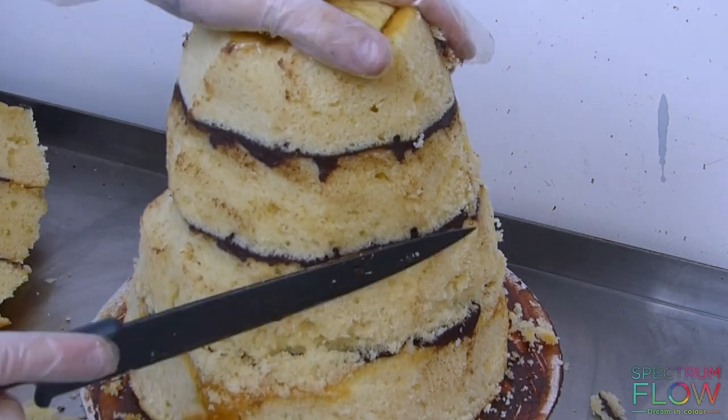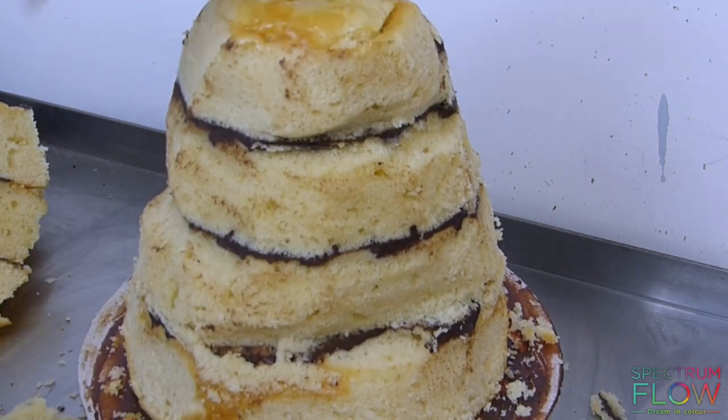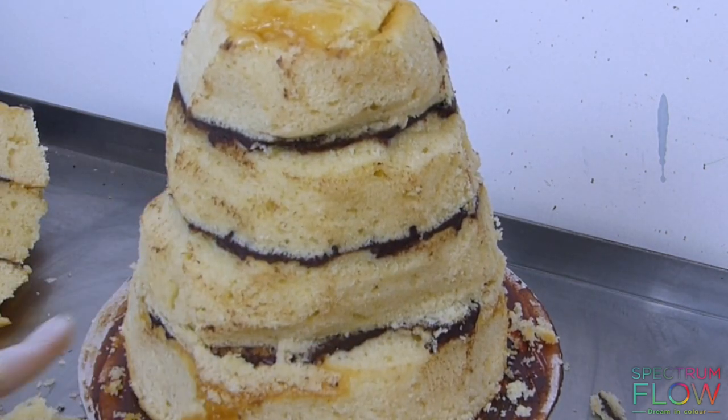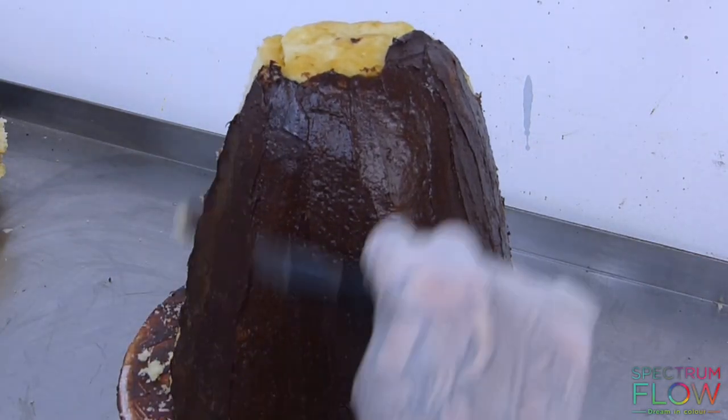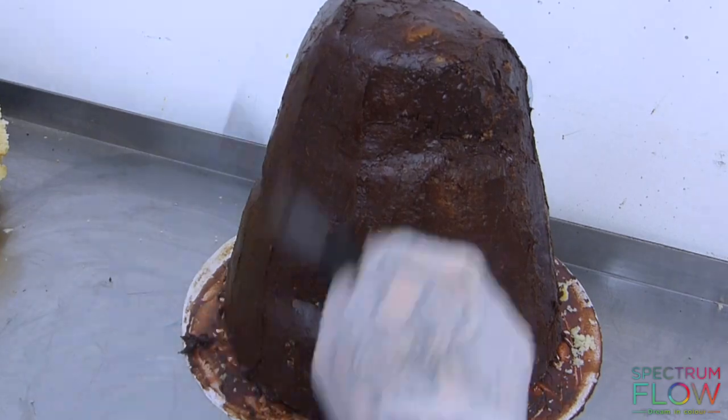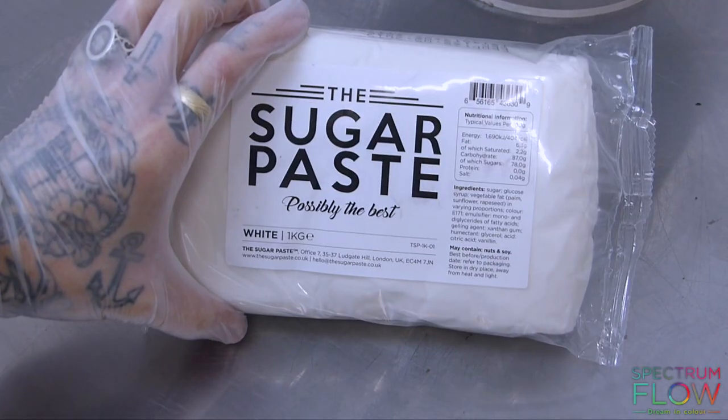One chunk on the side here — this is going to go on the front side which is curving in — so one there, one on that side, and one there. This is going to create a sort of rippled effect when I put the sugar paste over the top. Then I'm going to cover the whole thing in chocolate ganache.